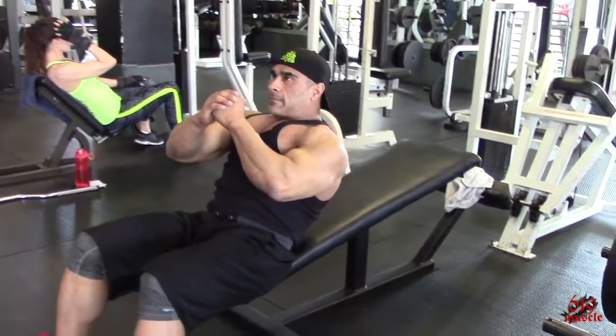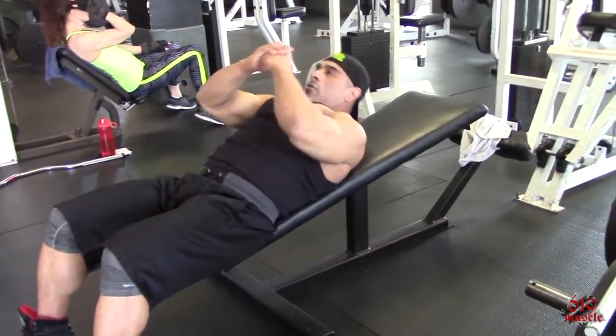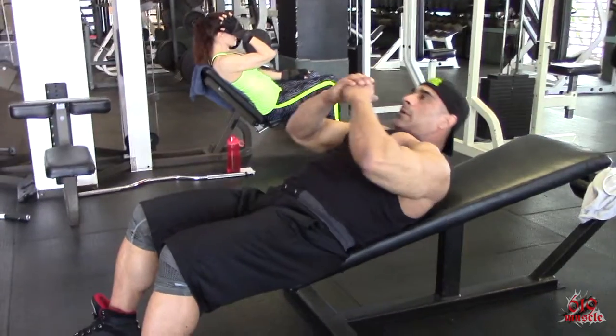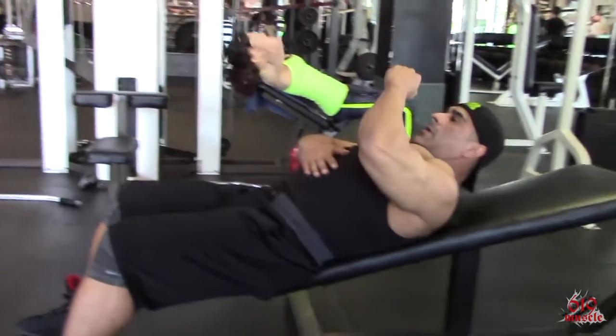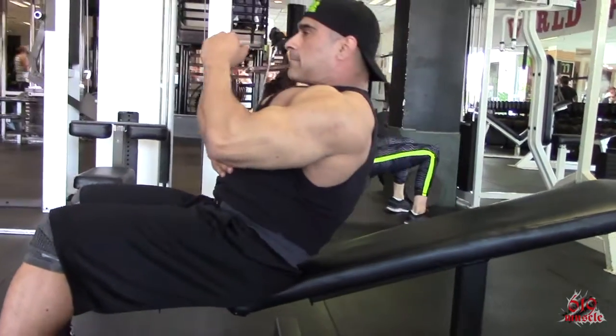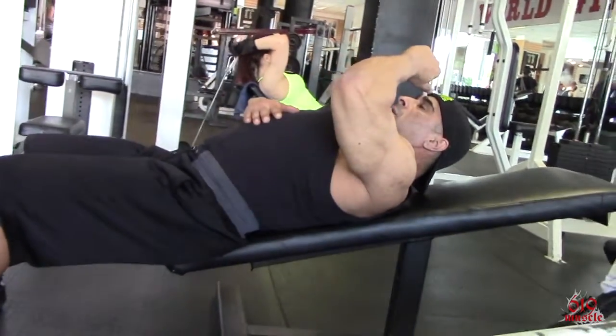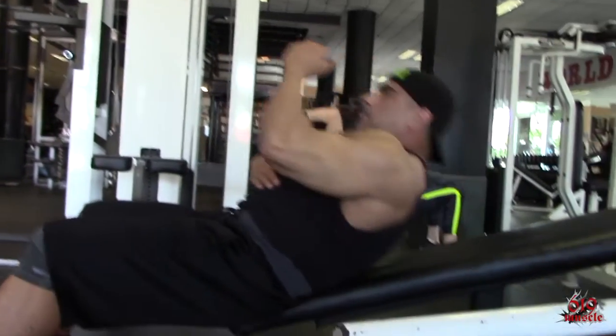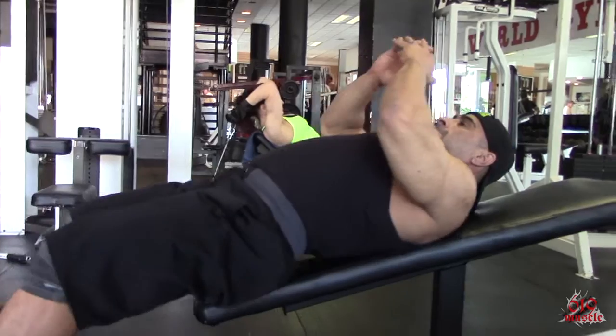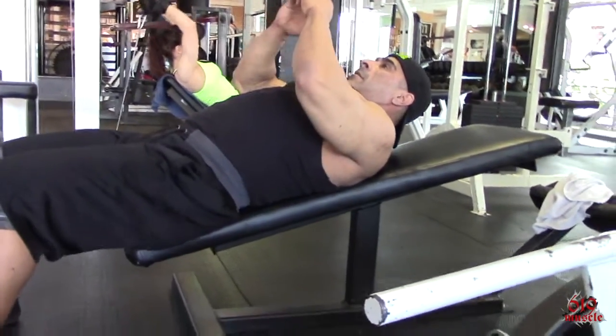This first exercise is an incline abdominal crunch exercise. This provides a low amount of resistance in terms of gravity because you're actually already starting in a leaning position, in an incline position. It's a little easier for beginners or deconditioned ab work to use this incline position.